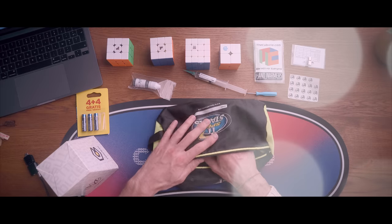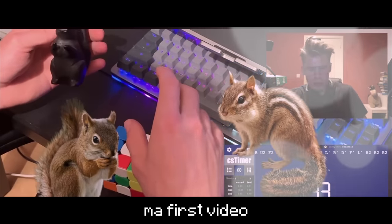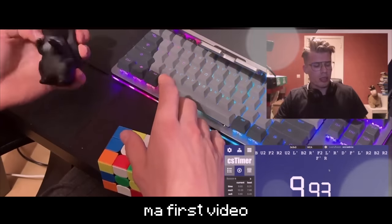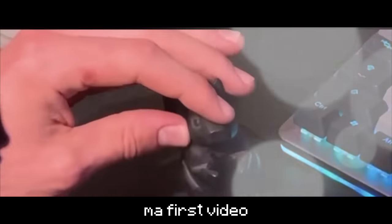The last thing in my cube bag is Chipsy. Is this a squirrel or a chipmunk? Let's call it Chipsy, whatever it is.